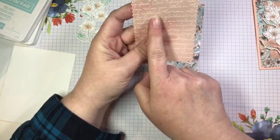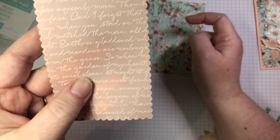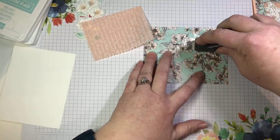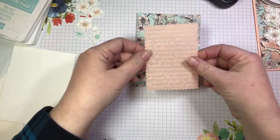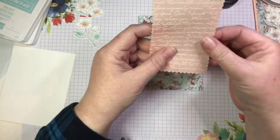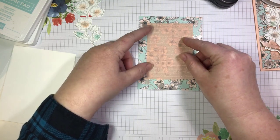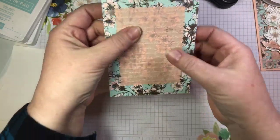I ran it through with the scripty embossing folder, which just adds some really nice texture. The other cool thing about embossing vellum is that it makes it so you can glue it onto your card without worrying about hiding the adhesive. One of the challenges with vellum is that we have to be really strategic about where we put our adhesive because we don't want it to show through. When you emboss the vellum, you won't see it.